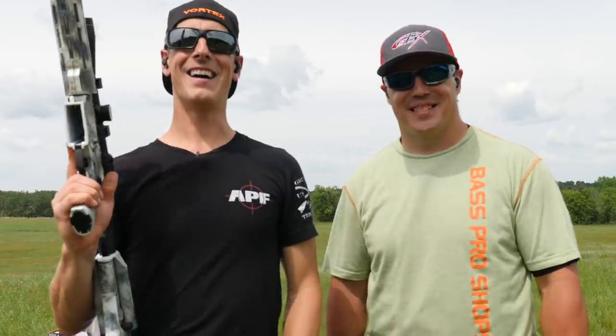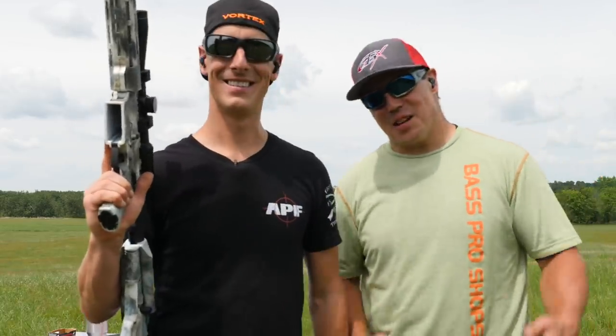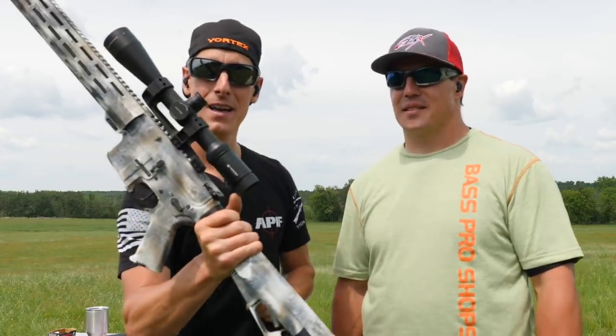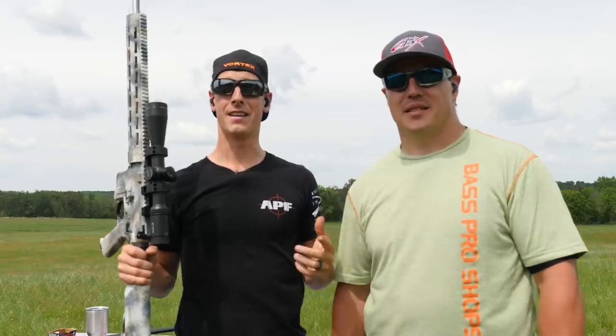That was so much fun — at least I was having fun pulling the trigger. Someone had to run the camera! Most importantly, we hope you guys had fun watching. Remember, you can win this Vortex Viper optic — check the description below for a link on how to enter.